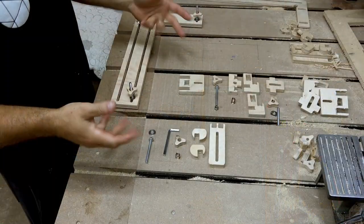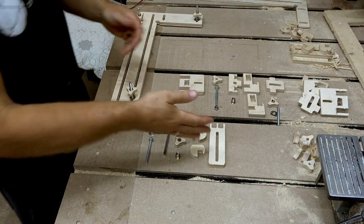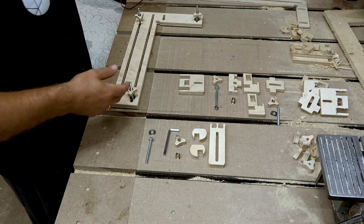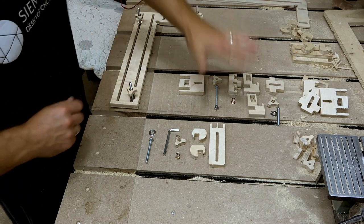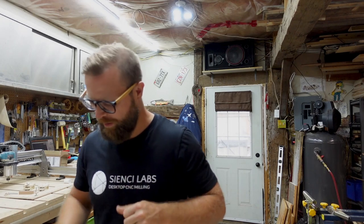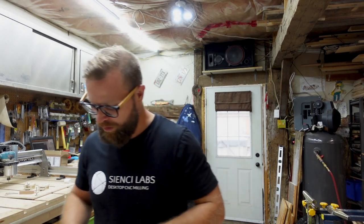All righty folks, we have all of our pieces cut out, sanded, and arranged on our bench. We have three different types of clamps: the basic hold down, the angle — I'm calling it the goalie stick — and the toe clamp. I'm going to give you a really quick rundown on how to put them together; they're pretty simple, but just to clear up any confusion. You should have most of the parts already.